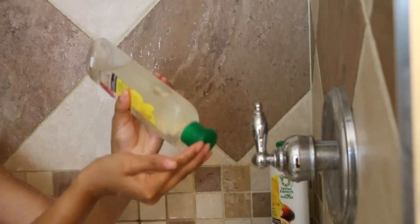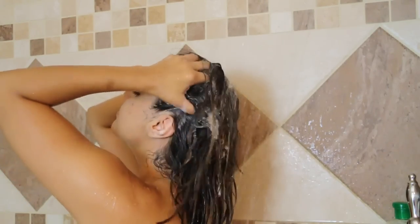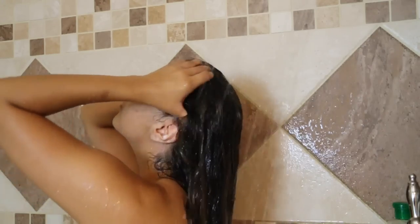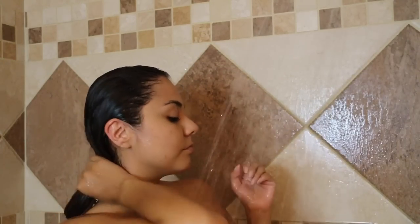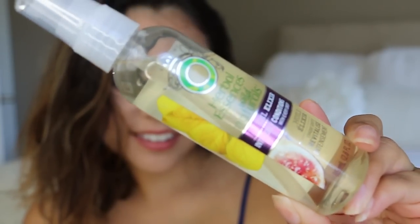As crazy as it sounds, washing my hair is probably the best part of my shower. I've been using the new Herbal Essences Wild Naturals collection, which is one of their premium lines — specifically the rejuvenating collection shampoo and conditioner. I go ahead and shampoo my hair and rinse, then apply the conditioner to the midsection of my hair all the way to the ends, leaving it on for about three to five minutes.